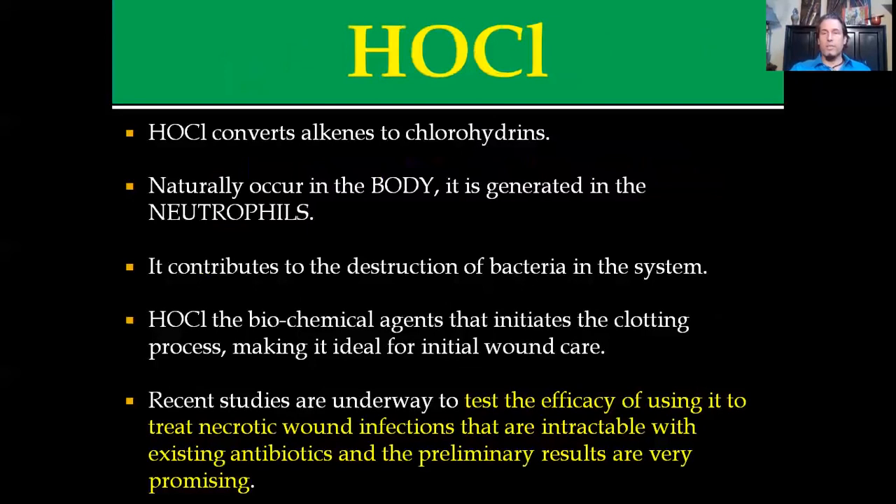Basically what it does is it inverts alkenes to chlorohydrins. Some people would say it denatures proteins — it breaks down cell membranes. Basically, if it's an infectious organism, it can destroy it pretty quickly. The best part about hypochlorous acid is that it naturally occurs in the body and is generated in neutrophils. That's actually part of where they discovered it. It destroys invading bacteria in a system, and it has a biochemical agent that actually initiates the clotting process, making it ideal for initial wound care.